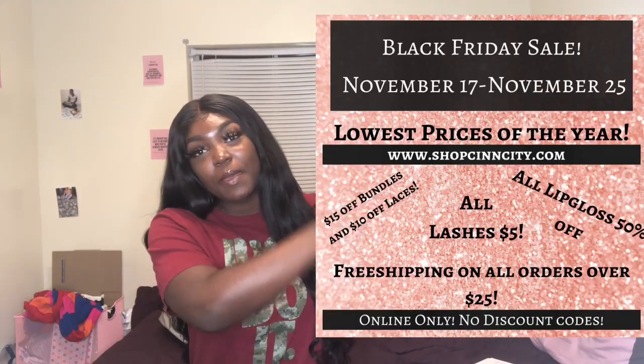I'm doing Black Friday early. Here's a picture of my flyer — basically very low prices: five dollar lashes, 50% off lip glosses, 50% off accessories, and all the other good stuff. I'm just going to package up a few orders I have to ship out.